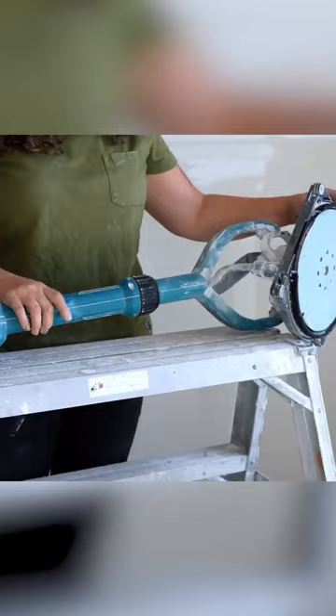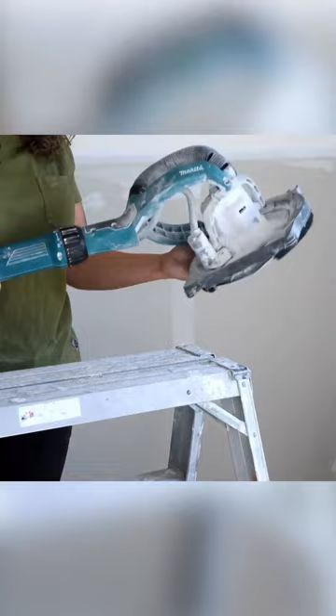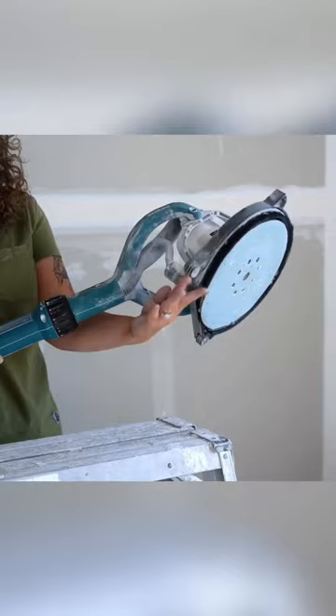It does have a really nice articulating head. It can go a bunch of different ways — you can move this little guide around depending on what you're doing and how you want to be sanding. It has little brushes to help, and little wheels to guide it in and around the angles and other things that you're doing.